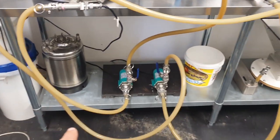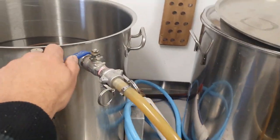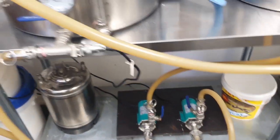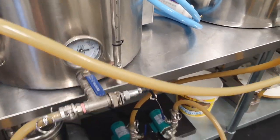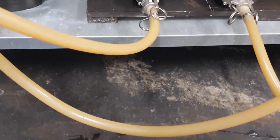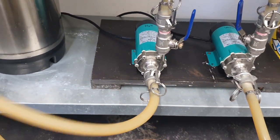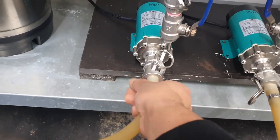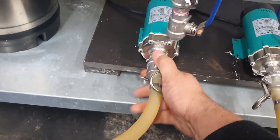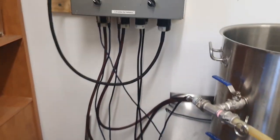We want water coming out of here going through that left-hand pump - which is the water pump - and then back up into the top. We'll open up the top valve so water can come back in, our pump valve is open, and we'll open this valve. We need this pump full of water before it will actually pump anything, so we'll just loosen this off a little bit, get some water down into it, and close that up. We'll switch on the water pump and see what happens.